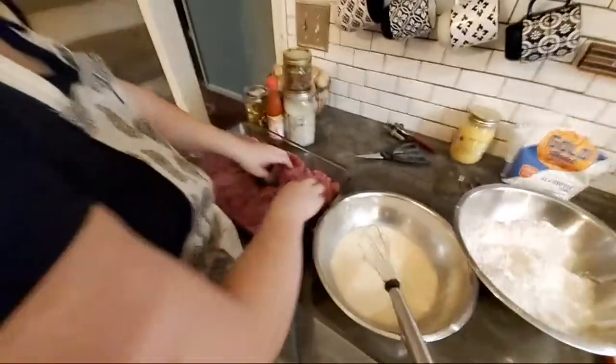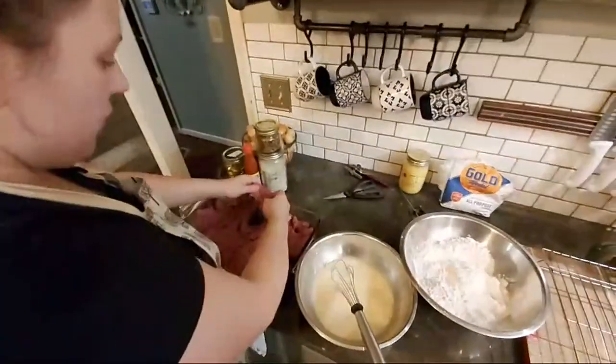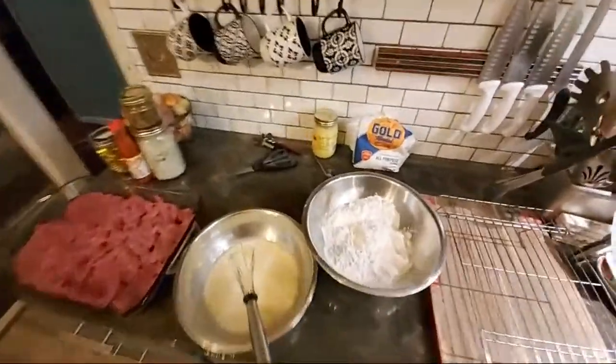I'm getting everything flattened in the pan so I can season it, in case y'all are wondering what I'm doing playing with all this raw meat. I'm going to wash my hands now and we're going to season it.